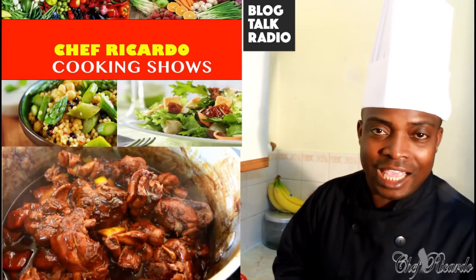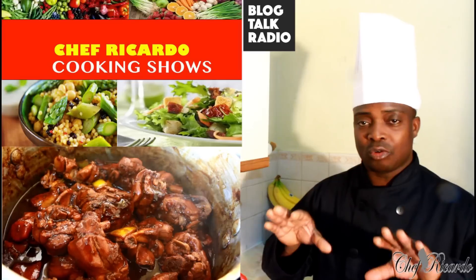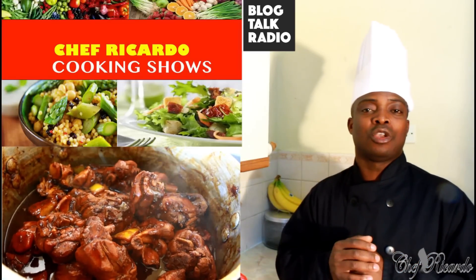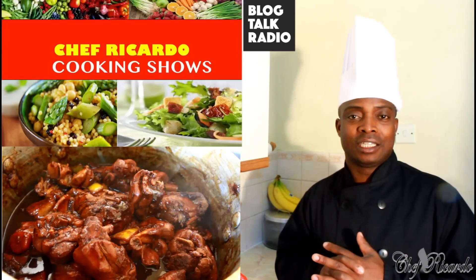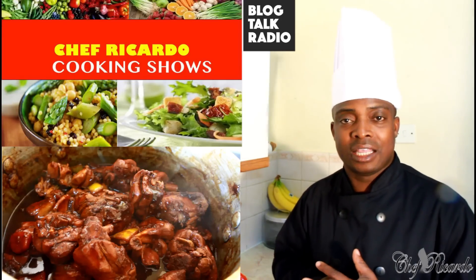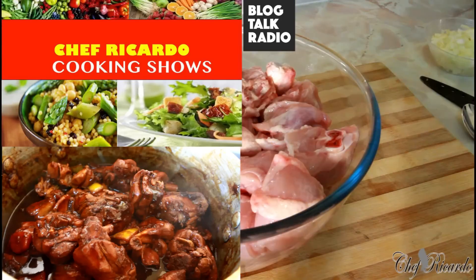Welcome back! Today we're gonna make stew chicken — we will marinate it, soak it, everything, and show you how to cook it and serve it with something really lovely at home. This is Chef Ricardo. Follow me on Instagram, Twitter, and Facebook. Thank you so much.